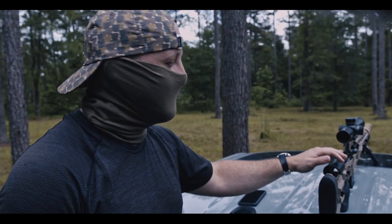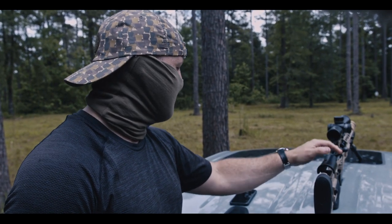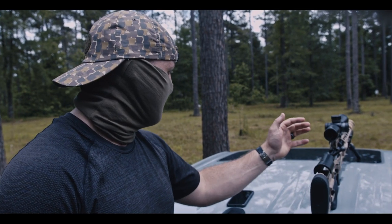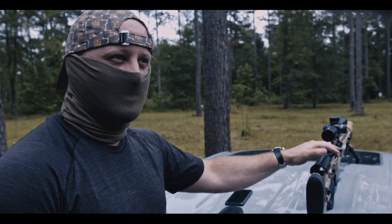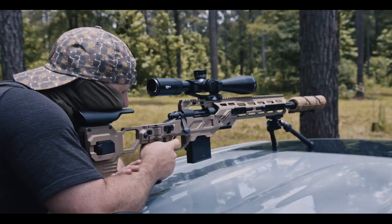What we've got here is a Drake Associates — it's called the Stalker Gen 3 in the .308 chamber. They use a Cadex Defense Striker Light chassis. It's a modular chassis, really great, really light, especially when you get everything together.